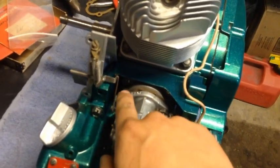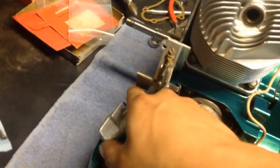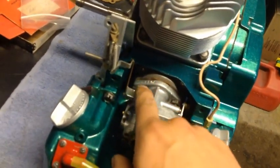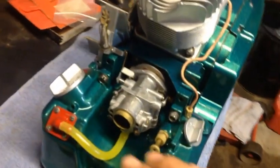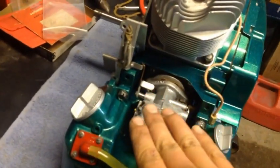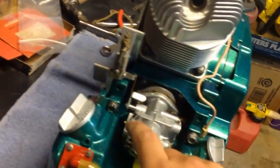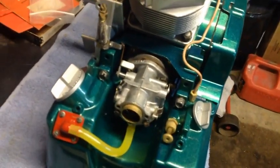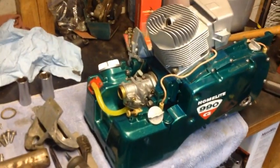Once the handle's installed, the throttle rod will go in front of this brass bushing. What the governor does — it's operated by wind resistance, basically. When the flywheel's turning, the shroud catches the wind and forces this flap open, which lets the saw do a certain RPM when it's not under load.